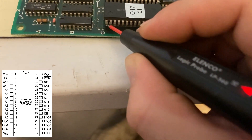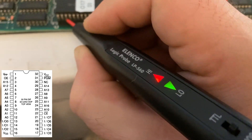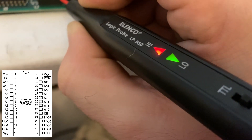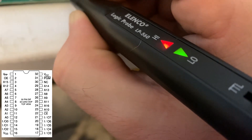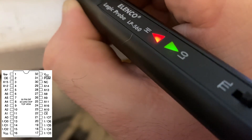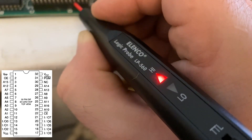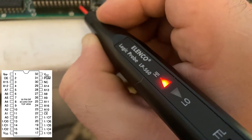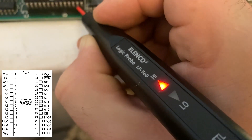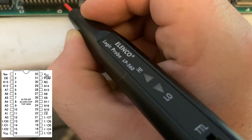So pin three is address line 15 — we've got activity there. And address 12, address 7, address 6, address 5, address 4, address 3, address 2, address 1, address 0. Now we've got three output lines. Output line zero is holding high — it should be flickering. I've seen the same thing on output one and output two. Those outputs should be showing activity and they definitely are not.